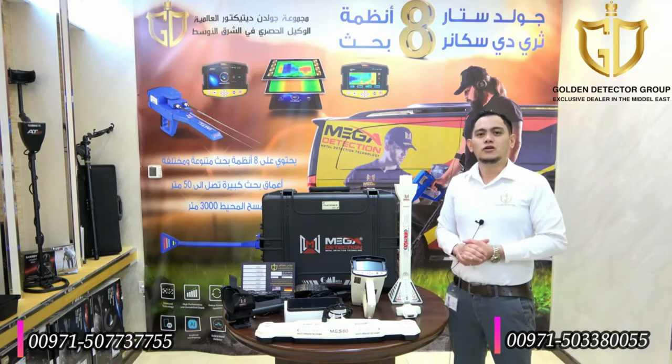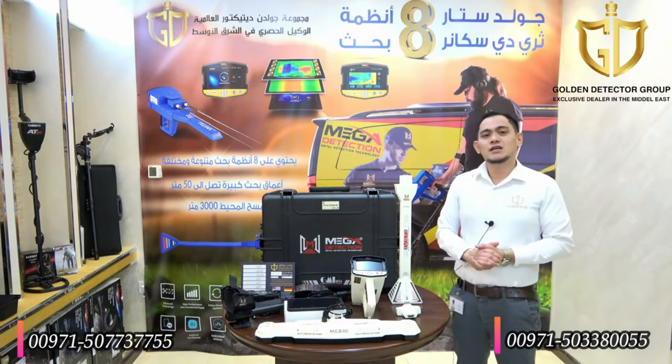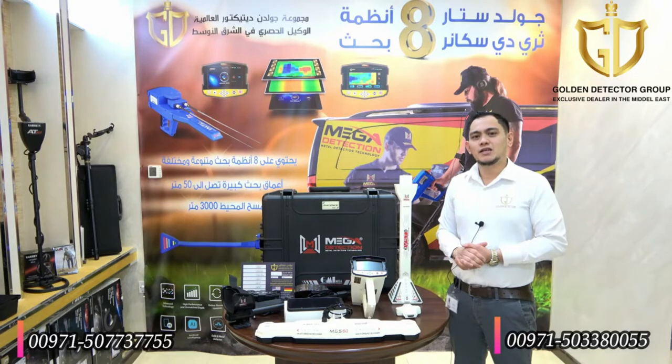Welcome to our new video from Golden Detector Company in Abu Dhabi. Today I will present to you the second new release device this 2021 from Megalocators, which is the Phoenix 3D Ground Scanner. The device system is 3D Ground Scanner, 3D Ground Scan, Live Stream, and Pointer. The maximum depth for the device is 40 meters, and this device is made in Germany.